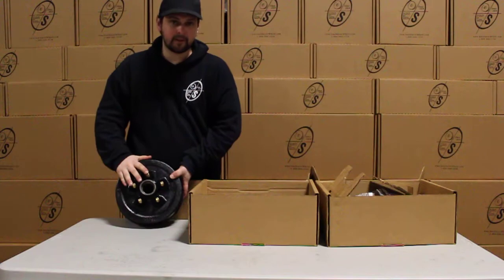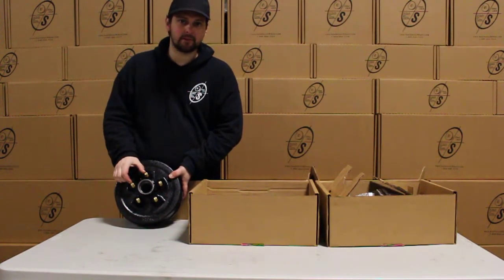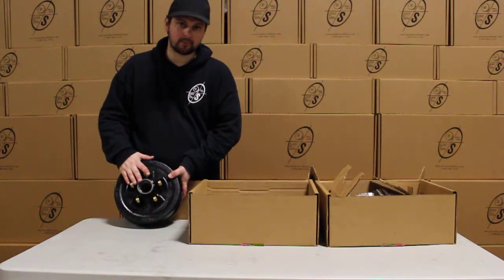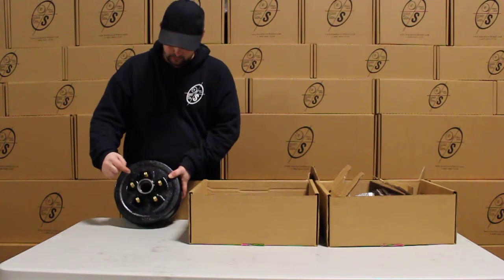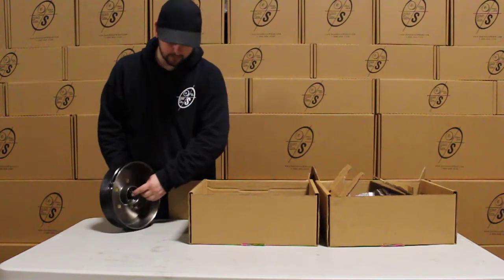These are the half inch zinc studs. Center to center is going to be two and five eighths. That's how we measure our five by four and a halfs. These hub and drums do have the pre-races in them — they're already pressed in front and back.